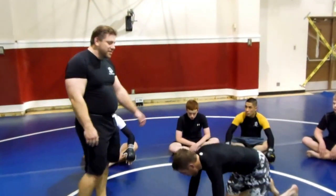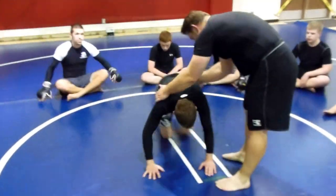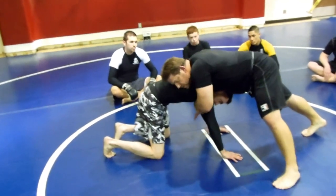Alright guys, so Chad's down in his referee's position. Maybe he had a bad shot or I took him down. So I've come here, sprawl control, and I have the seatbelt control.